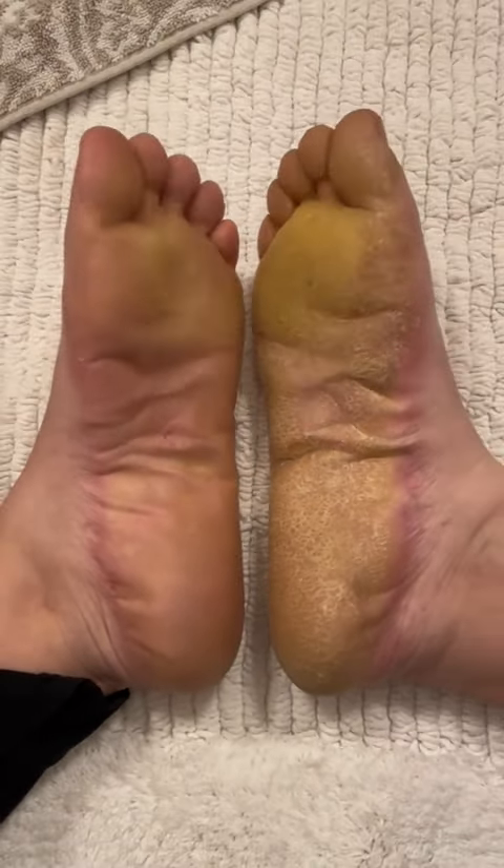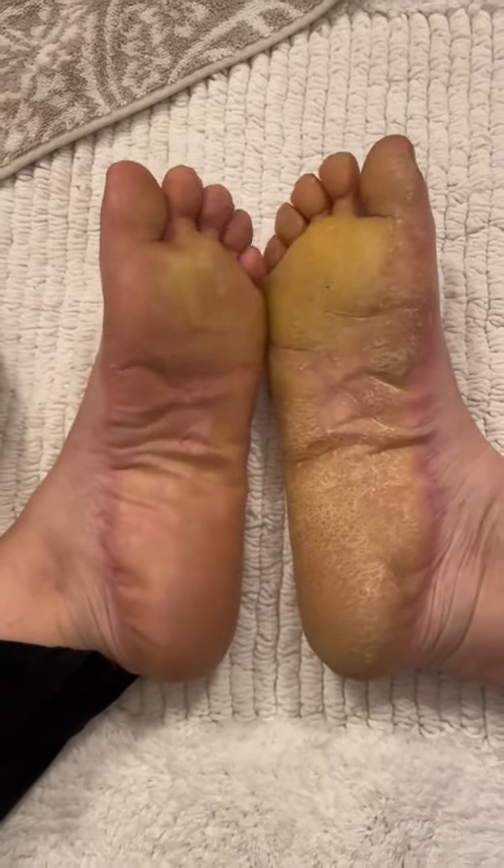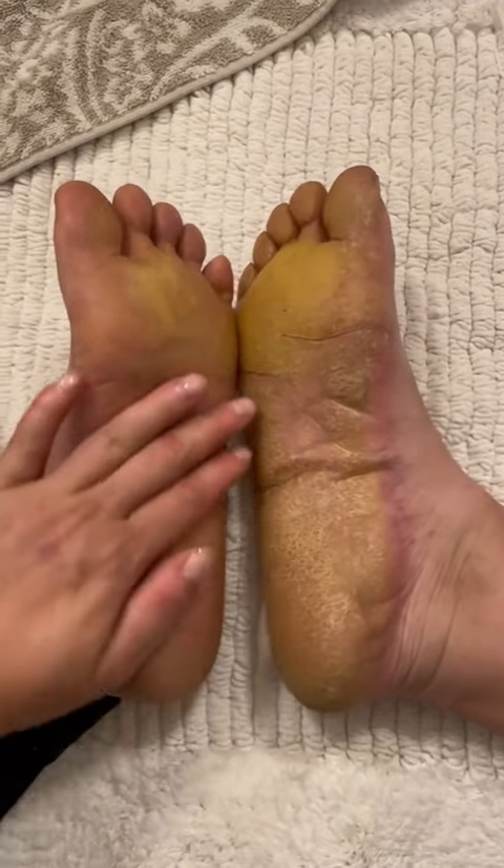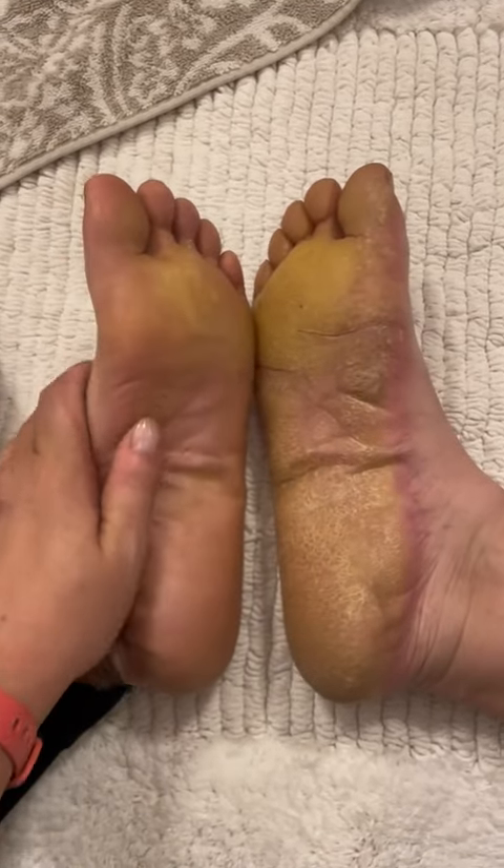This is as good as it gets. This is a chronic condition — I do not have normal epidermis underneath this callus. All I can do is thin it out to make it appear and behave more like normal skin until it grows out again.